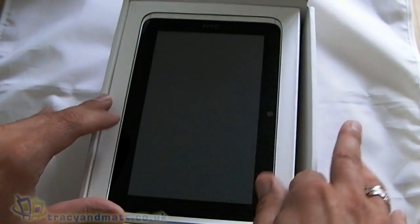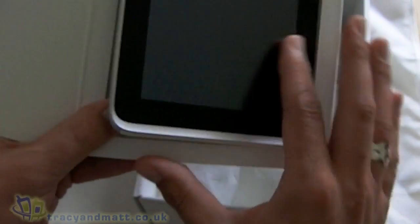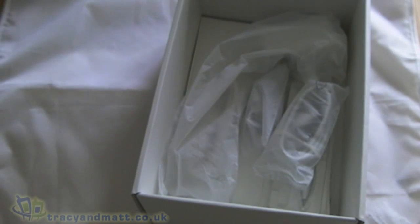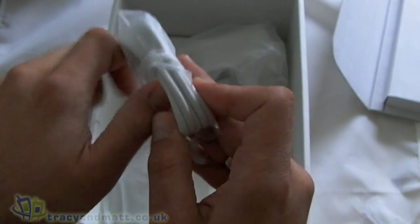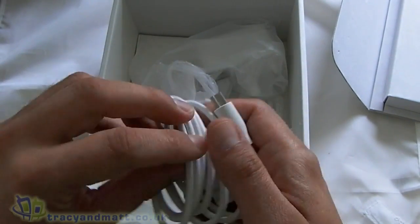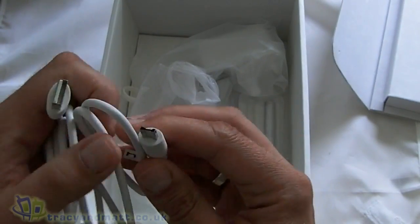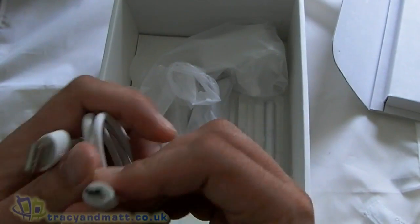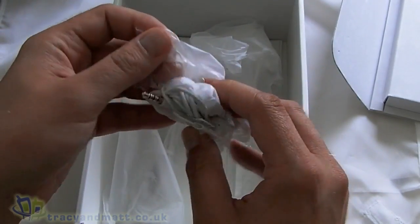So there on top we actually have the Flyer itself. We'll take that out and come back to that in a minute. We also have a sync charge cable — one end USB, the other end... I don't know what that is. I thought it was going to be micro USB but it looks a little bit different. We'll have to come back to that, or maybe I should have done my homework. I'm sure it probably is, but anyway.